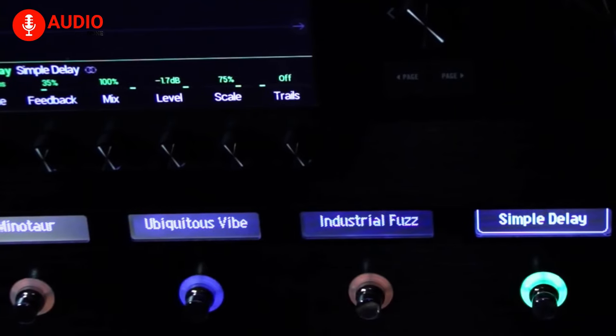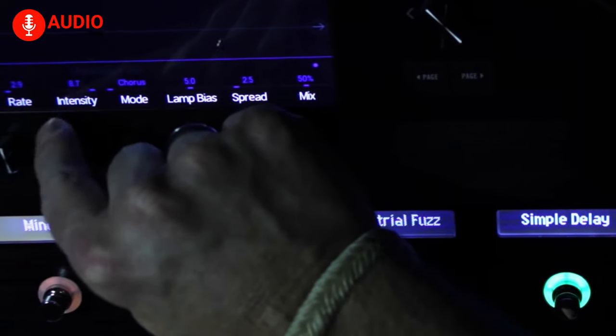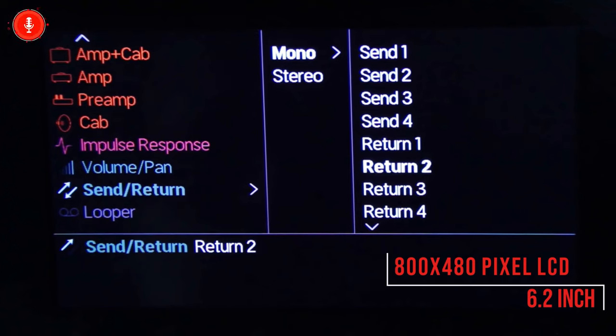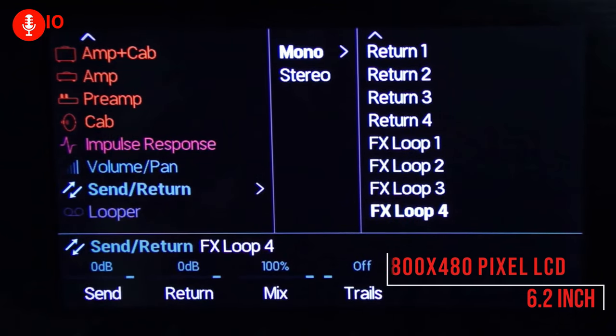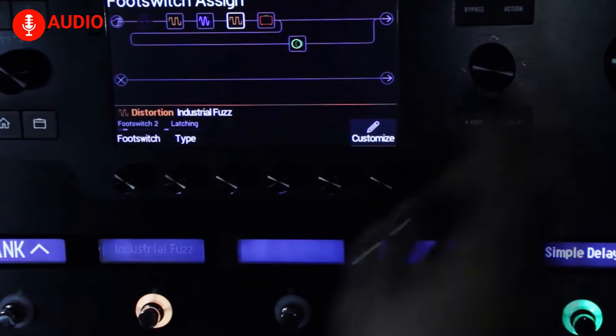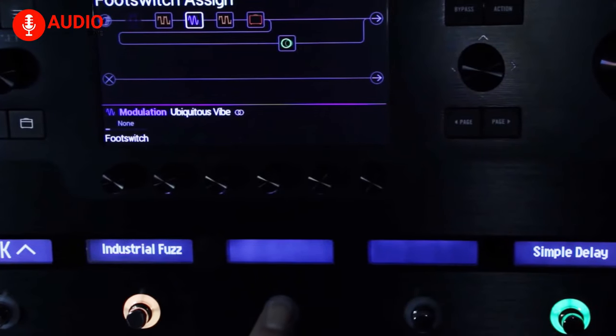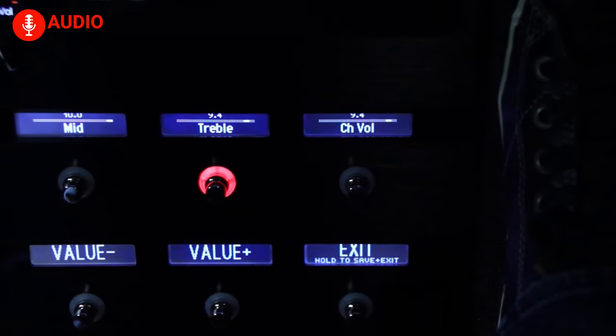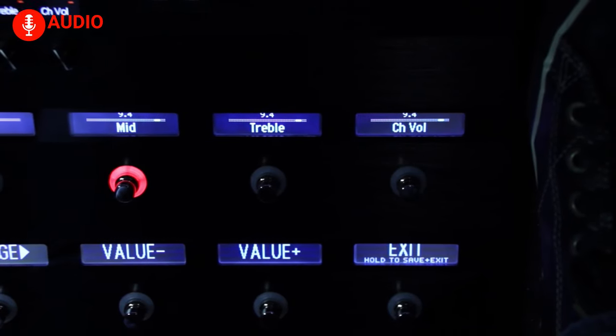The Helix features touch-sensitive foot switches that make selecting an effect block easier by simply tapping it with your finger. It also has a large 6.2-inch 800x480 pixel LCD display, which eliminates the hassle of a complex menu and gives you a similar control screen you might expect from an external editor. The UI is completed with colored LED rings and customizable scribble strips, which let you know which switch is doing what at a glance.